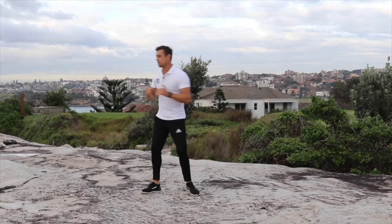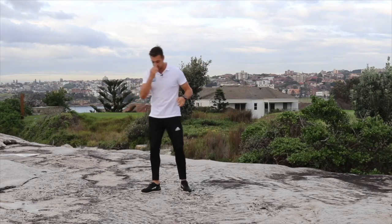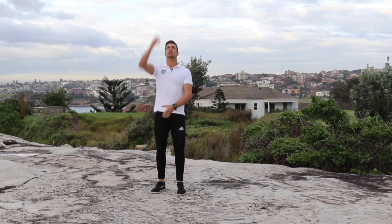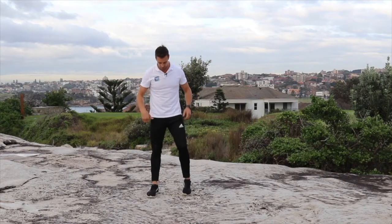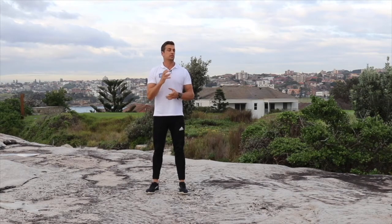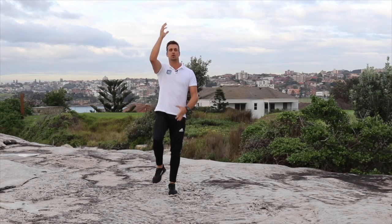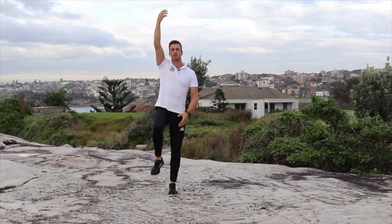Next part of the warm-up, we're going to do some rope climbs. If you haven't done these before, we're going to pretend there's a rope coming out of the sky or from the ceiling. That rope is coming right down here. Each time we're going to climb up that rope, we're going to take a nice slow, deliberate bite up. You can see my right arm up in the air.